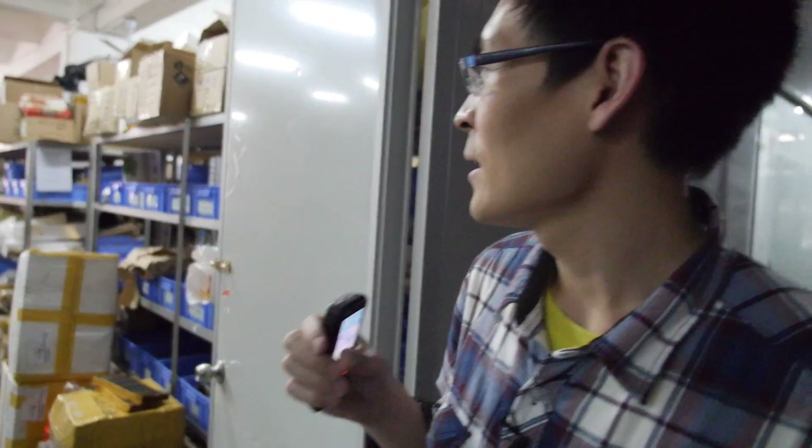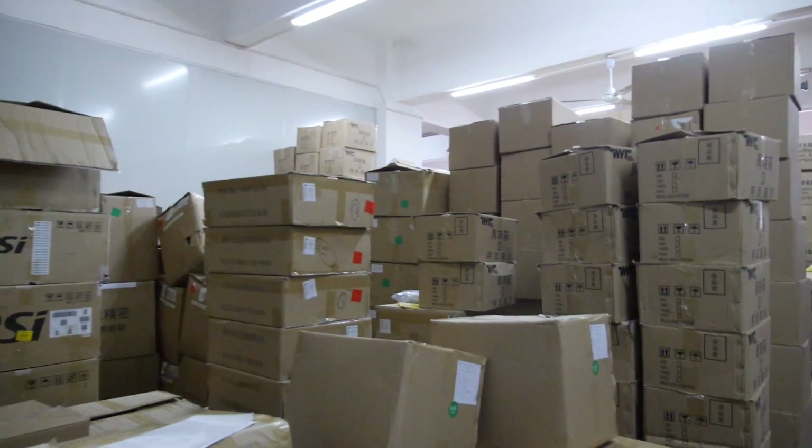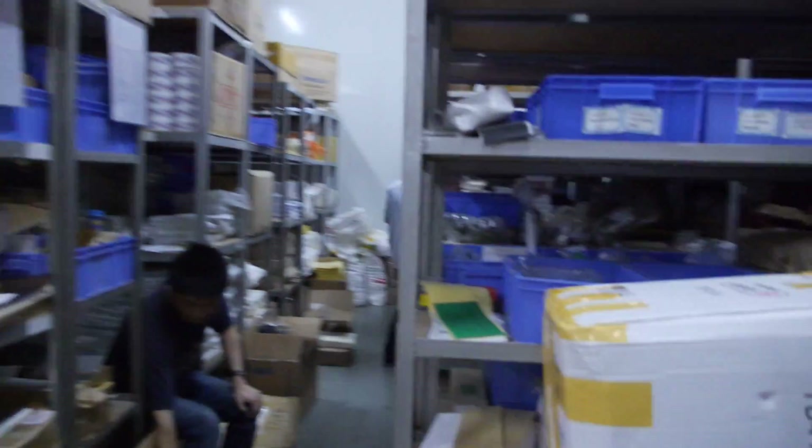This is another warehouse — this one is for packing. Packing warehouse. Like the user's manual, the casing, USB cable, OTG cable, and other accessories. There are a few rows of things here.